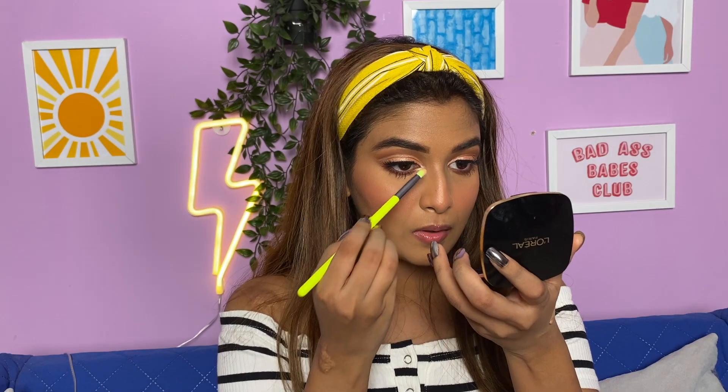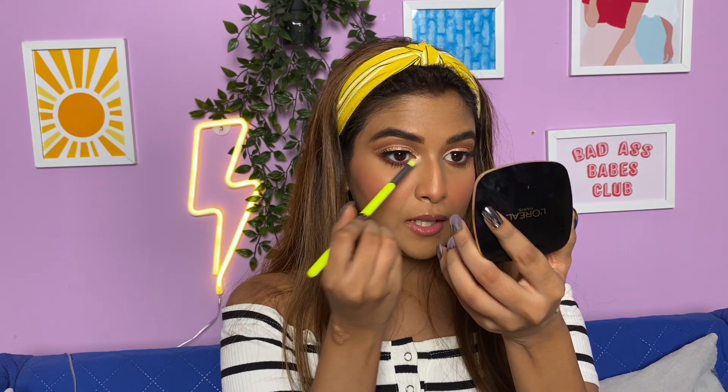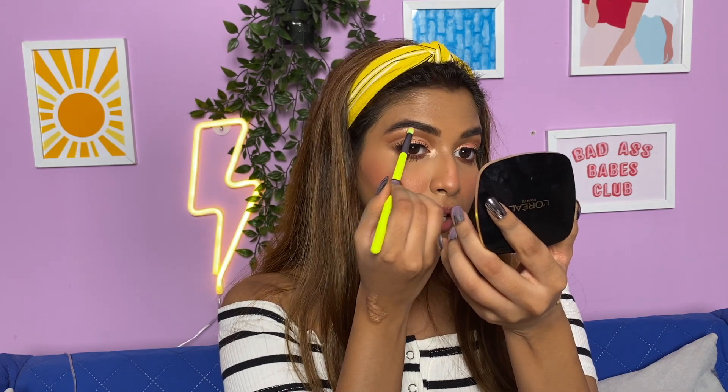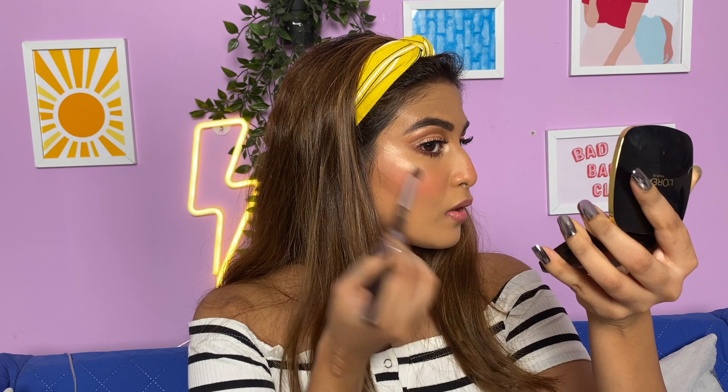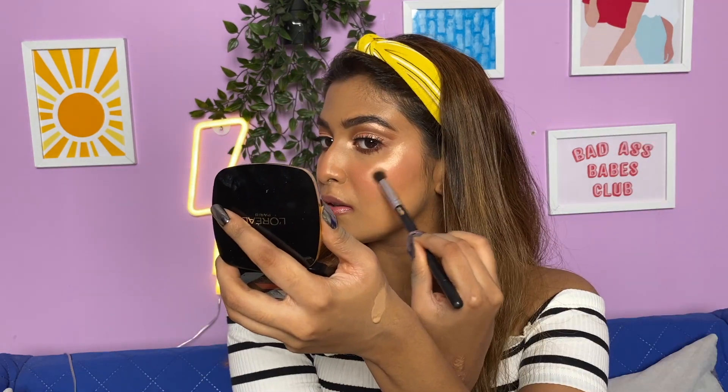We have this brush left which I'll be using for my inner corner highlight and brow bone highlight. I'll be taking the Master Chrome highlighter. This brush fits perfectly into that tear duct area — just trying to apply my highlighter. And this is the final look, you guys! Let me come a little bit forward so you can see.